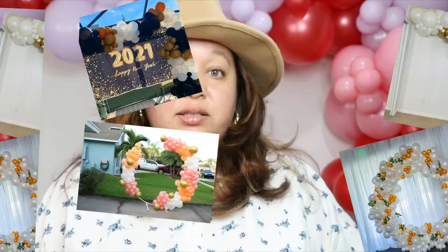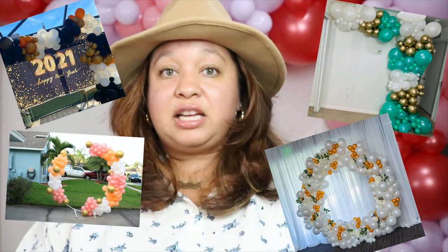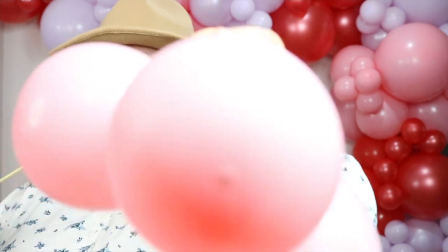Another tip you can use in your balloon business is to create mock setups using inexpensive but decent-quality balloons to showcase your work, because you can't really see the nipple in a picture unless you're up close. Use your highest quality balloons for paying clients, and for anything free you can use a lower quality — it still looks great for pictures and videos.